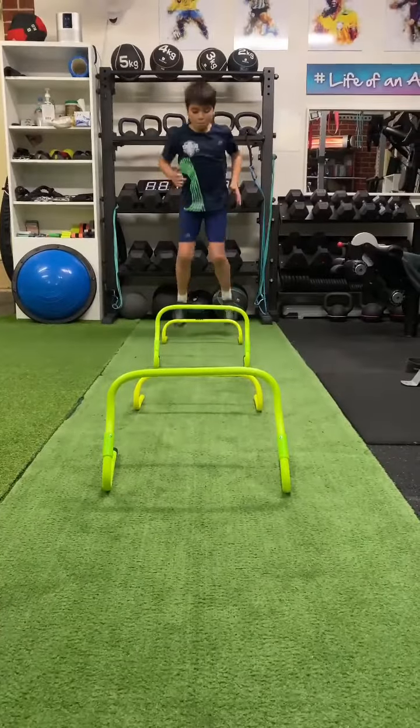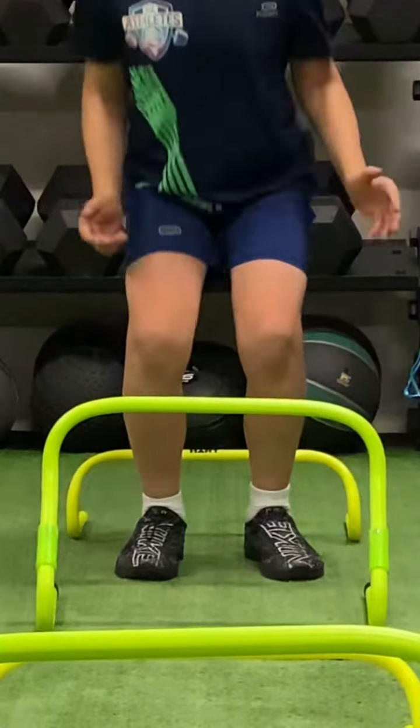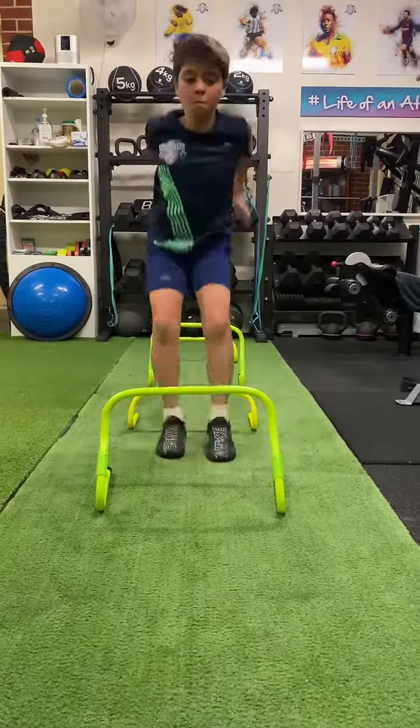These reactive style hurdle jumps will increase elasticity and resilience of leg muscles, which is vitally important for youth athletes or beginners.